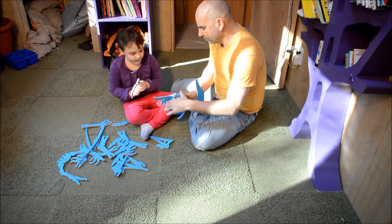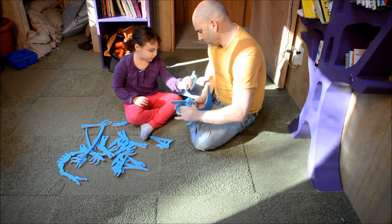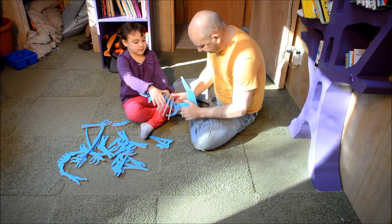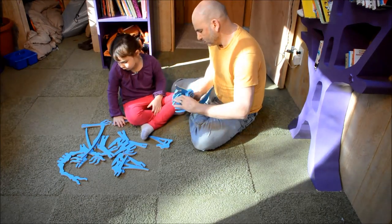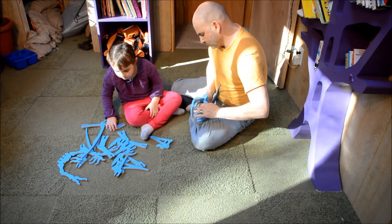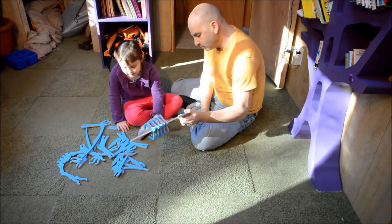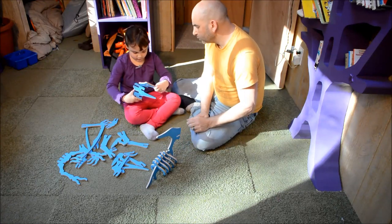Find the ribs and then put them in the right place like this. Ask for help if they're a little too loose. Should we do the head now? Then you do the head because it's the easiest part. You just attach.